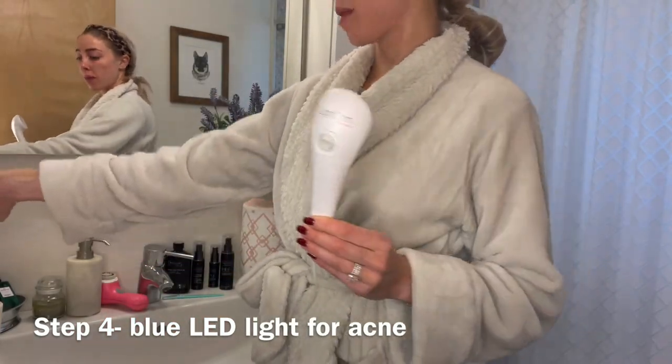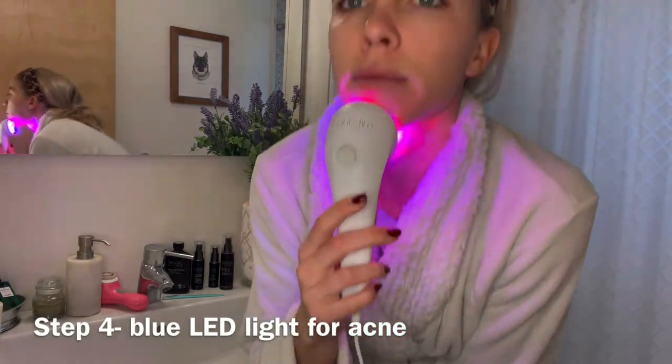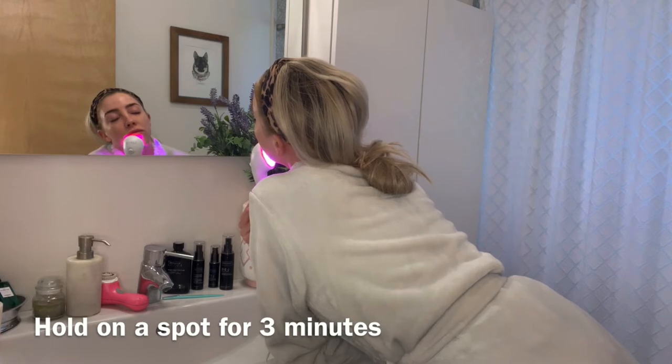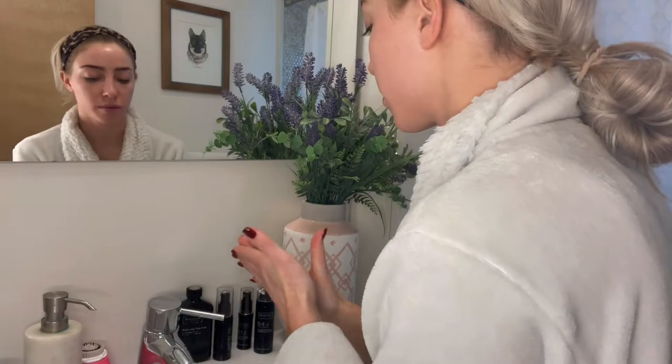Now it's time for some LED action. You can get this at Sephora — it's under $200, approved by the FDA. Do not be scared of the lights. It's a blue LED light that combats bacteria and inflammation and everything associated with existing breakouts and preventing future breakouts. There's a little three-minute timer on it, so just let it tell you when it's done.